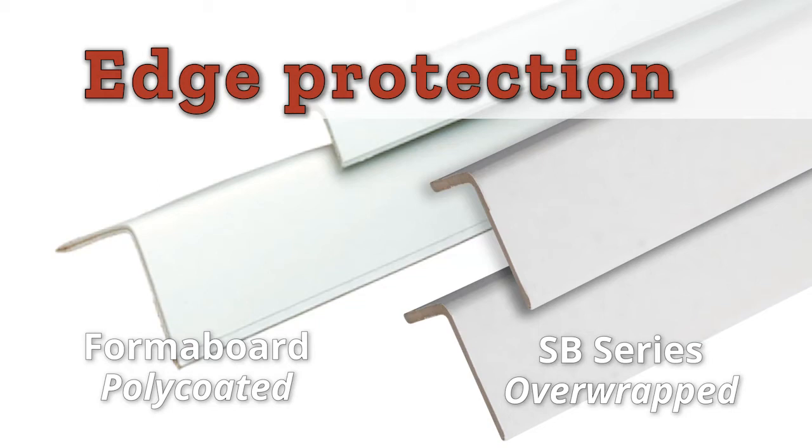Our edge protection products, such as poly-coated formal board, offer high-strength, lightweight protection that doesn't scuff fragile surfaces. The SB series board optimizes performance at lower cost than traditional paper edge protection.